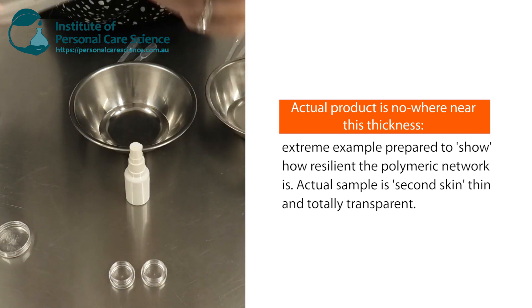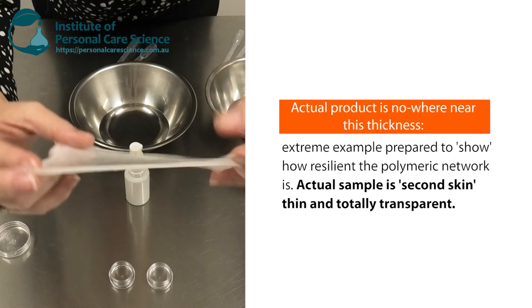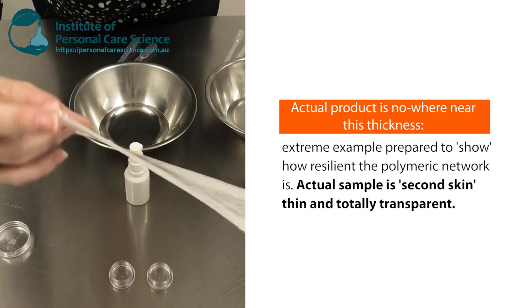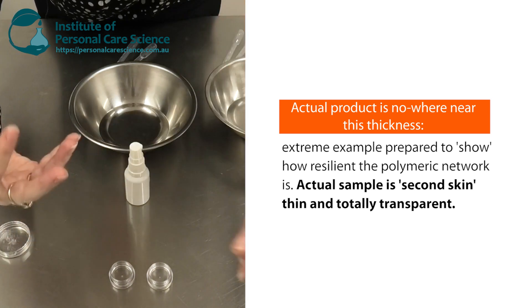What we'll be making today will be completely transparent so that you can't see it, and we certainly don't make it this thick on the skin — but just so you can see how strong but flexible that polymeric network that gets made is, I prepared a much thicker version previously.